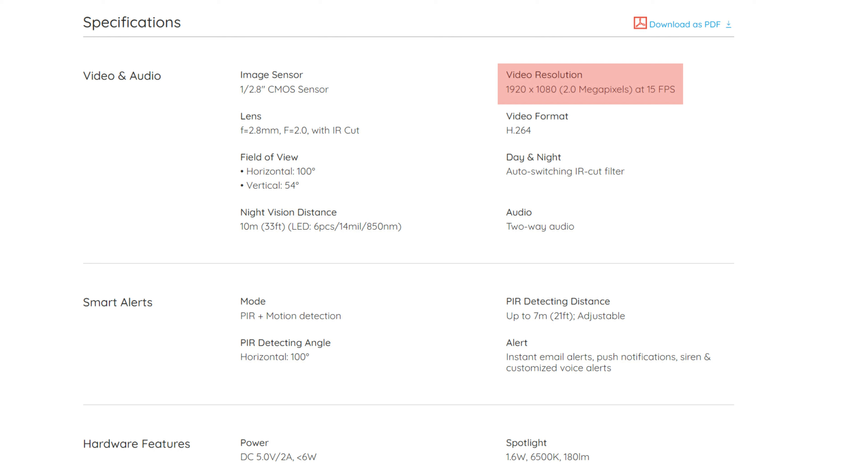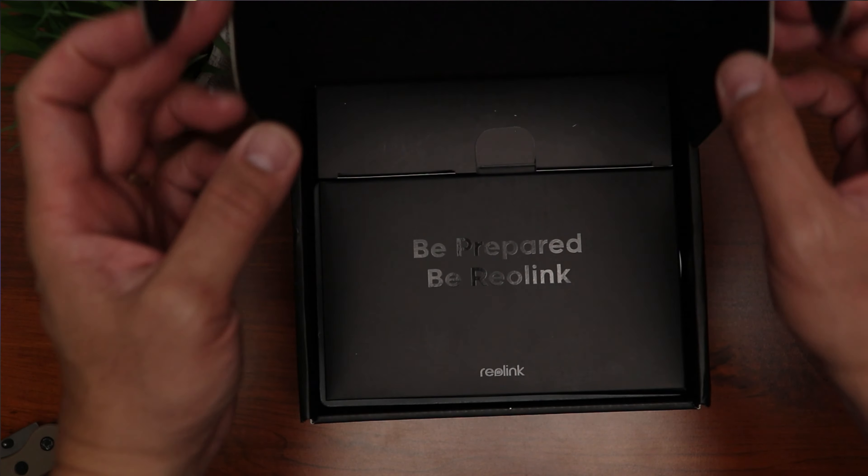Now for detailed specs: it records in 1080p full HD at 15 frames per second. It has a 100-degree horizontal field of view and 54-degree vertical FOV. Night vision distance is up to 33 feet. PIR detection distance is up to 21 feet, which is lower than the usual 30 feet, but we also have pixel-based detection. The spotlight is 1.6W, 6500K, and 180 lumens.